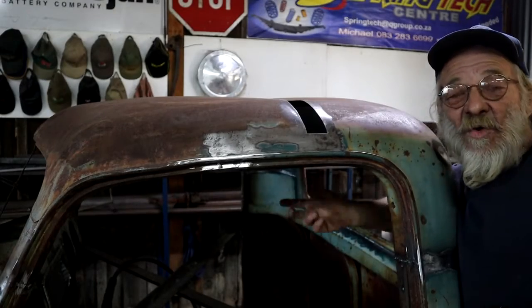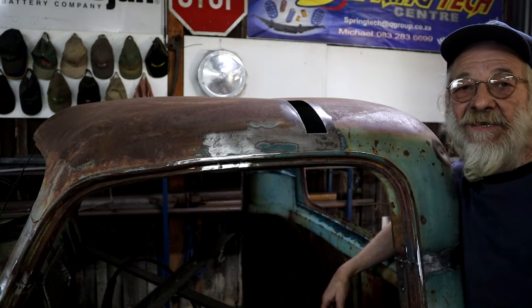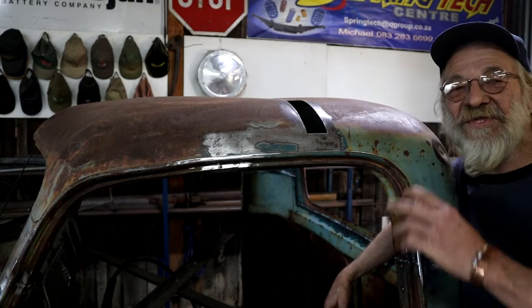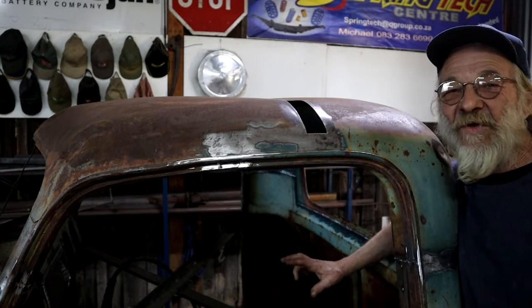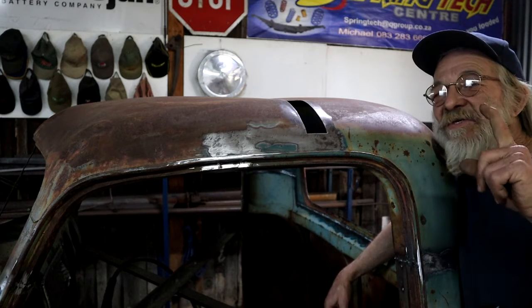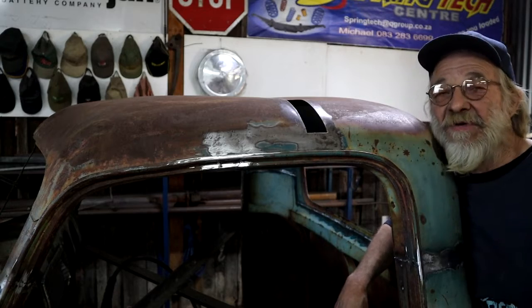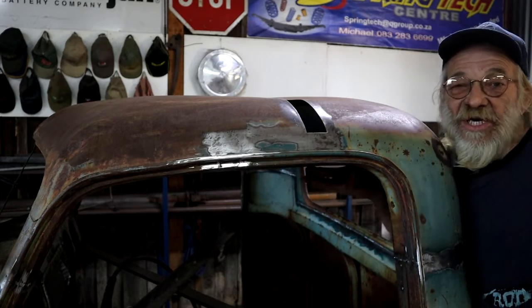But hey, that sounds like a lot of work — that's not my scene. We build rat rods here. Life's too short for all that work and flawless paint finishes. So I'm going to try something else. There's something important you've got to remember: shiny paint just causes stress.